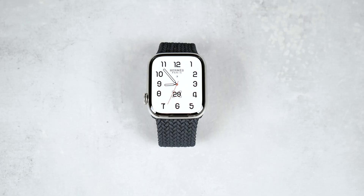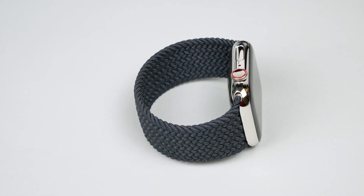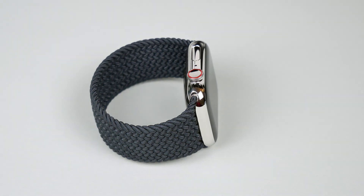Feel free to write your experience or questions about this bracelet in the comments, or tell me which Apple Watch band you have. Hope the video was helpful and you enjoyed it — if so, give it a like to let me know and I'll see you in my next video.